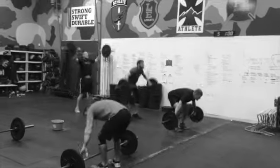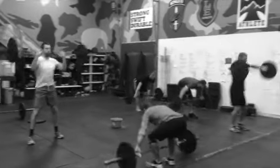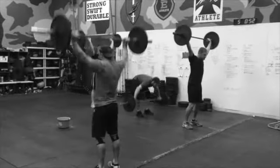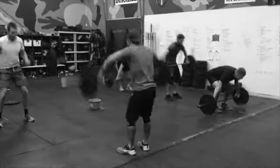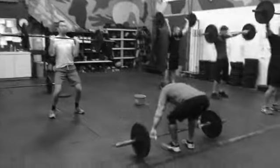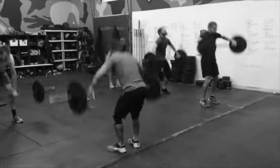Here we are doing our snatches in round 5. It's a full 90 seconds, but you have 60 seconds to get your reps in — that's going to be your power output. If you can't do a snatch, you can do a clean and press. The goal is 17% in a minute for a 30-second break.